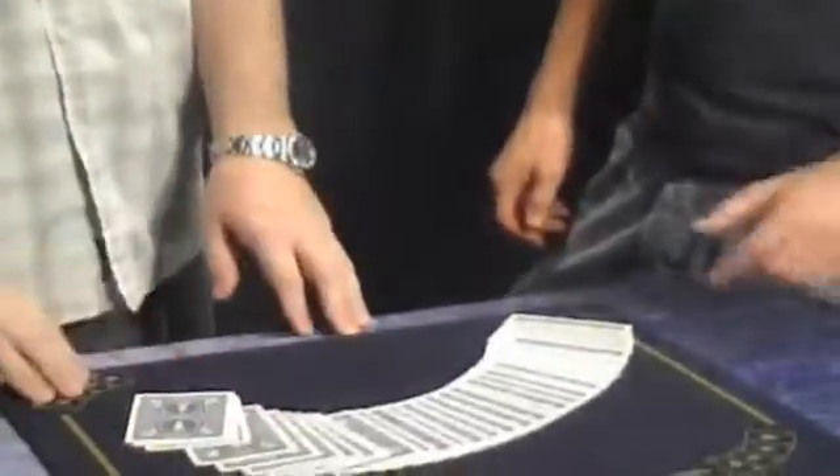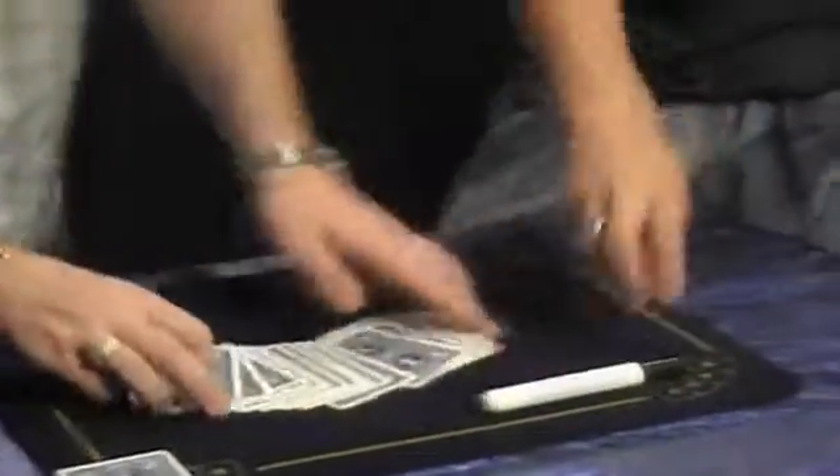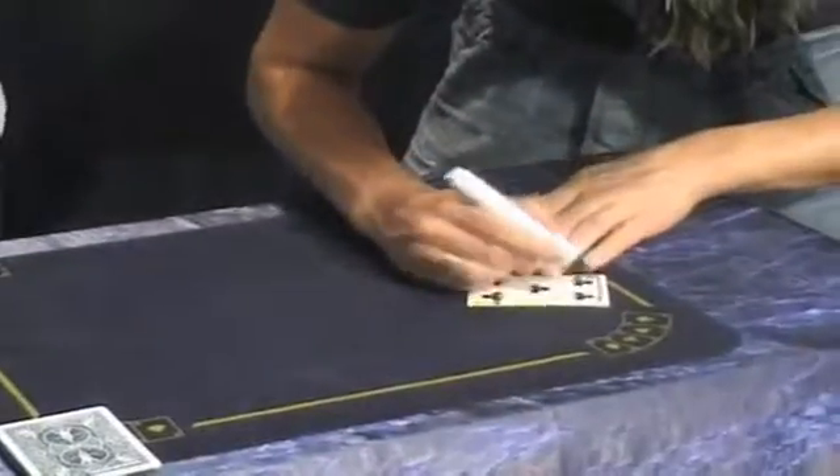This is a regular deck — you can show all the cards are different. Somebody selects any card, any card at all please, Matt. And write your name right across the face, big and bold right across there so they can see it at home.